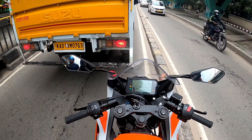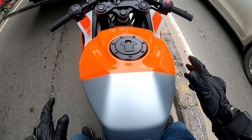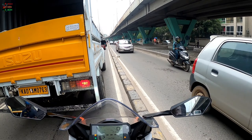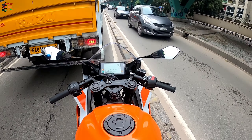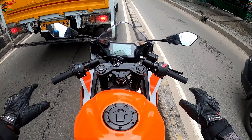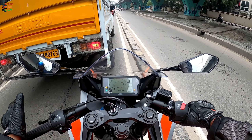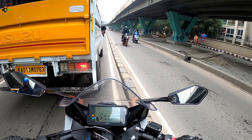Another good thing is that the tank and seat are narrow here, so for shorter riders planting their feet on the ground is not a concern at all — which helps a lot in city traffic. If you are anything above five foot six, you should be able to plant your feet properly on the ground because of the narrow seat design. And from the rider's perspective, this entire look does not make you feel like you're riding a small bike — it does not feel like a 200cc motorcycle at all. It feels much, much bigger.